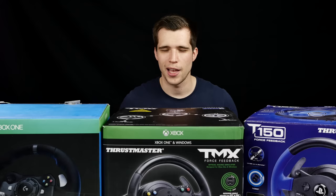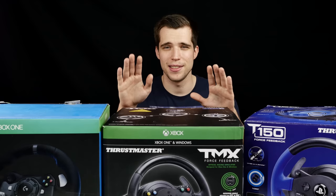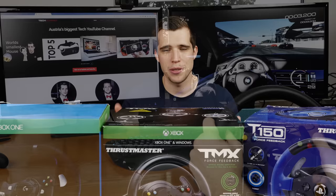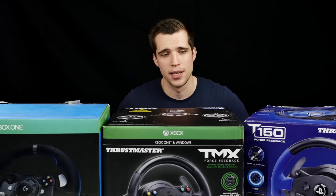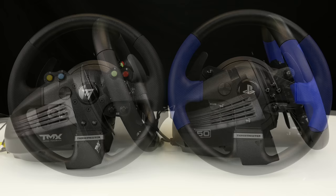Here's the TMX racing wheel from Thrustmaster. This racing wheel is the cheap entry-level racing wheel for the Xbox One. If you've seen my review of the T150, it's actually the same racing wheel, but the T150 was for PS3, PS4 and PC, while the TMX is for Xbox One and PC. Both work fine on the computer and they're very similar. Regarding the force feedback, absolutely the same — the internals, power supply, everything.